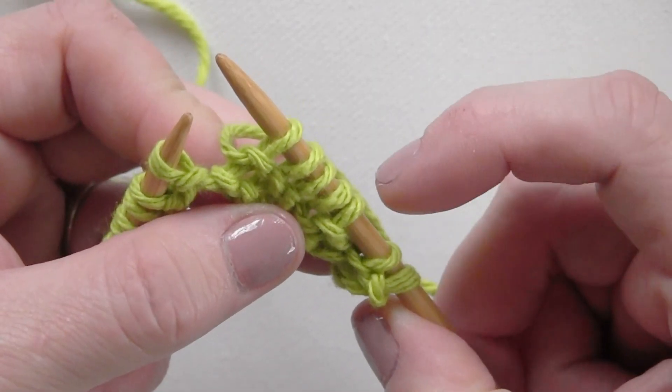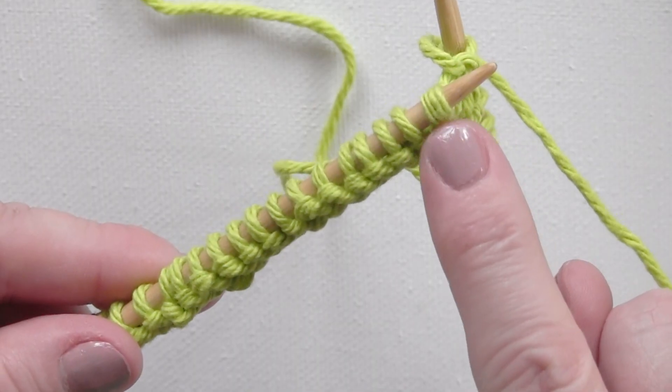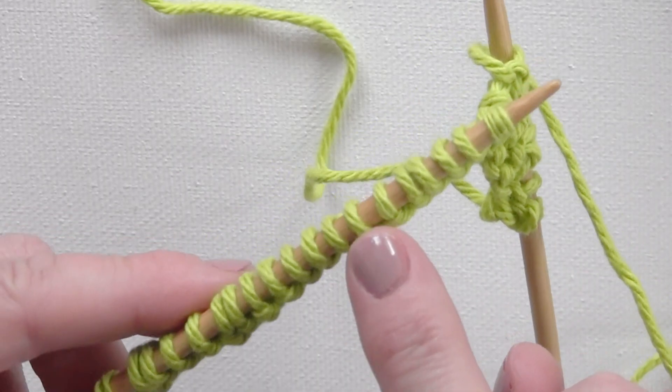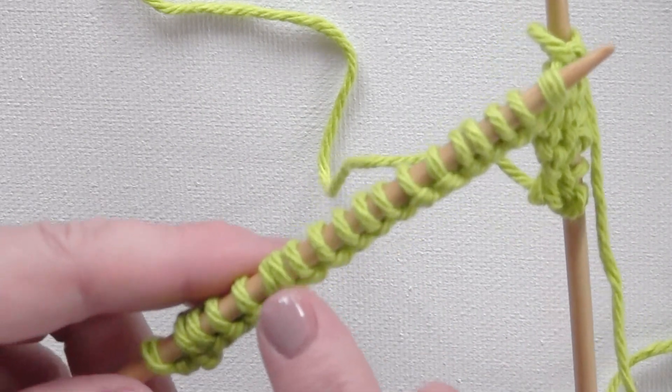We are going to quickly do our 5 purl stitches. And then, after we are done with that, we just repeat until we get to the end of our row. And again for me, I have one extra little selvage stitch on the end.